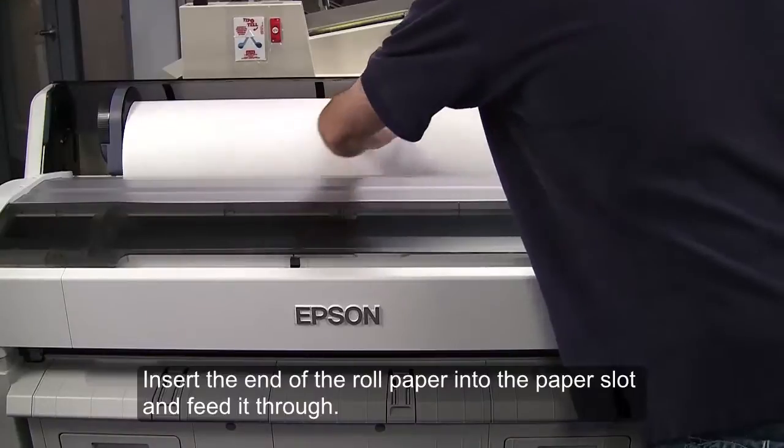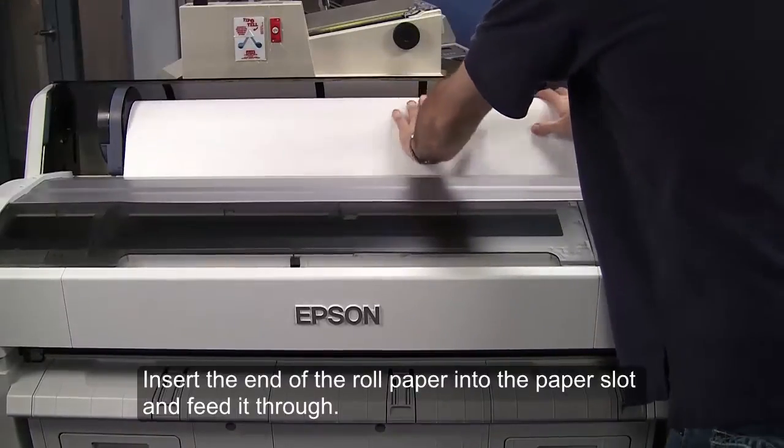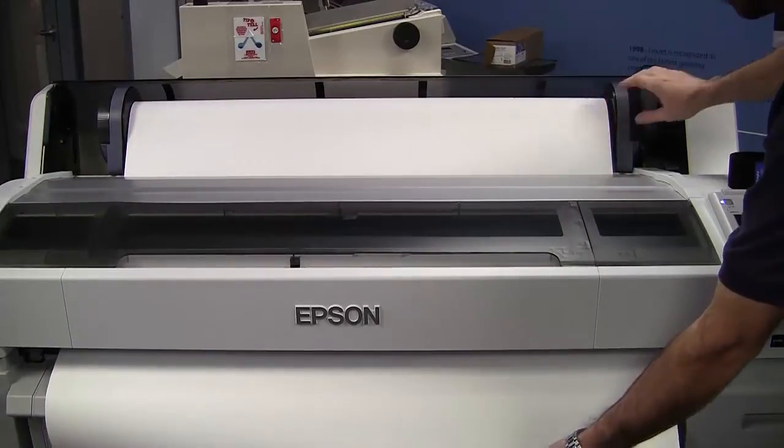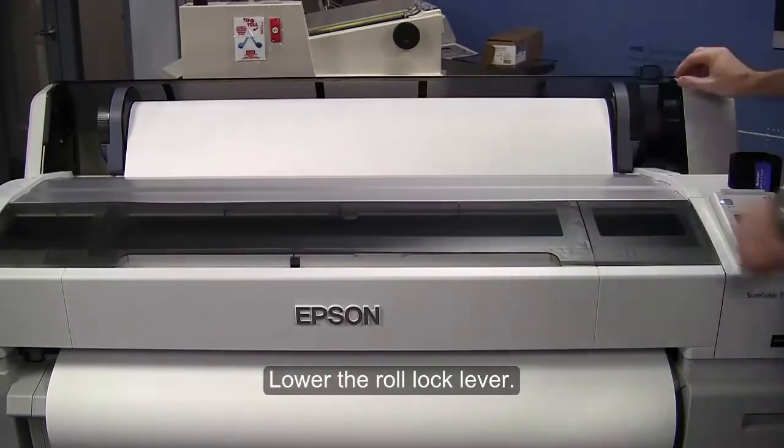Insert the end of the roll paper into the paper slot and feed it through. Make sure that the paper is free of slack. Lower the roll lock lever.